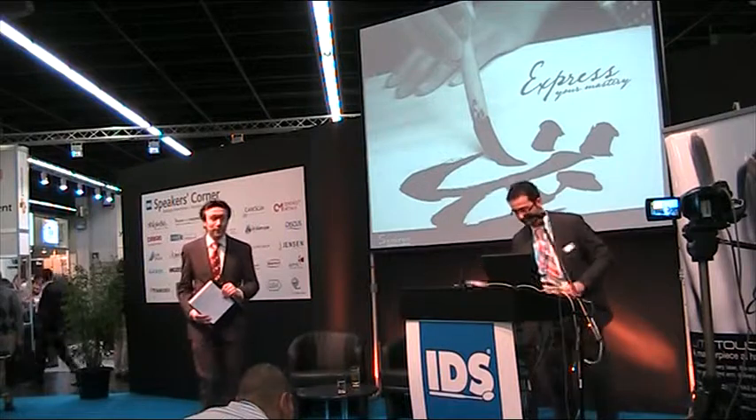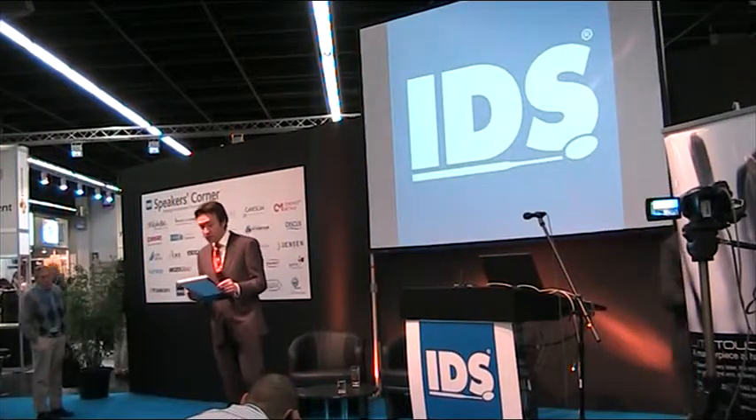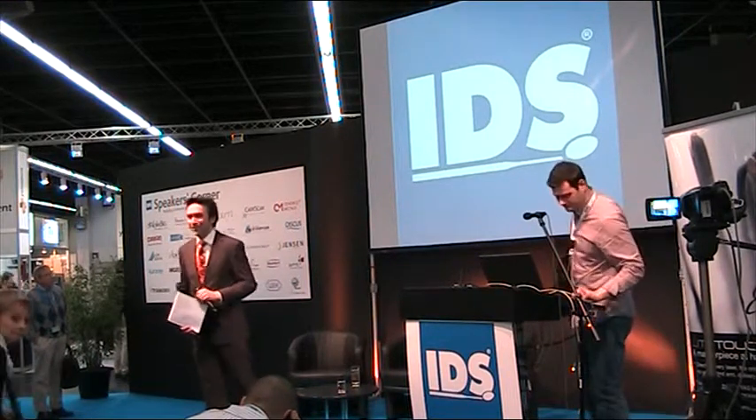Thank you very much. Ladies and gentlemen, coming up next at Speaker's Corner is Dr. Gary Bay, who will introduce us to the Endovec irrigation system. Stay with us — we'll be right back.